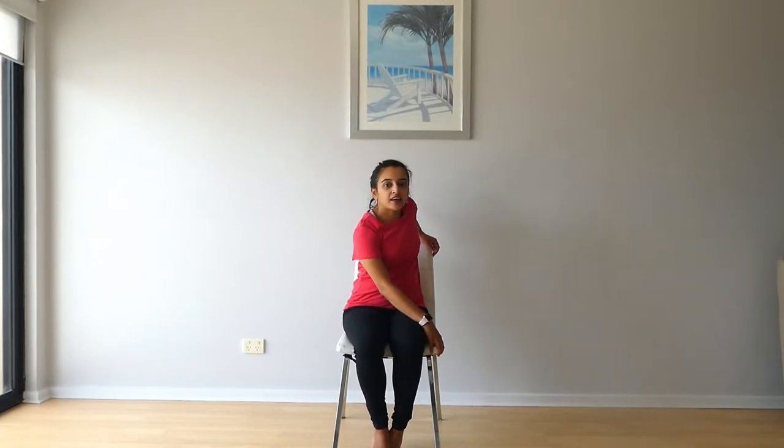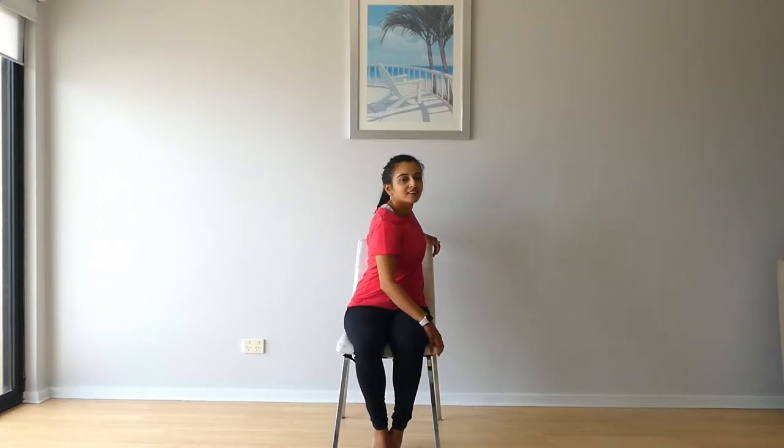Now turn to the side and just move your shoulder. Remember, sitting up straight. We'll do eight to the side — you got it. And now the other way.